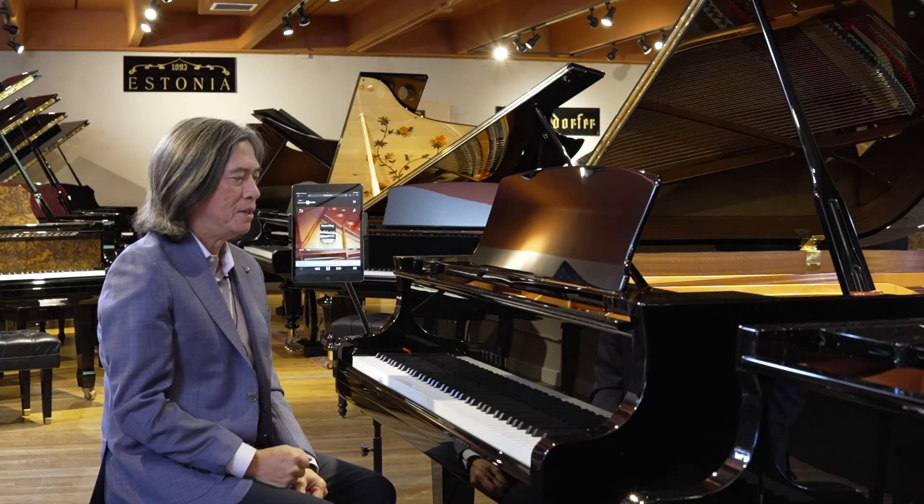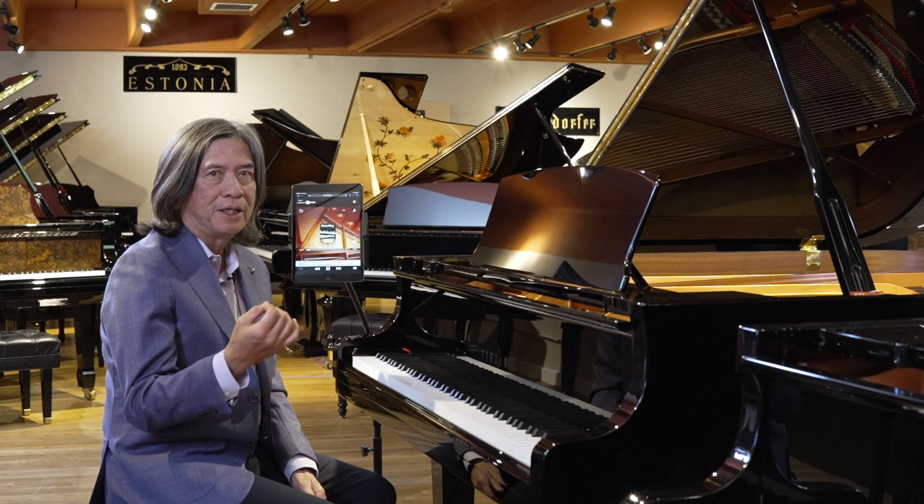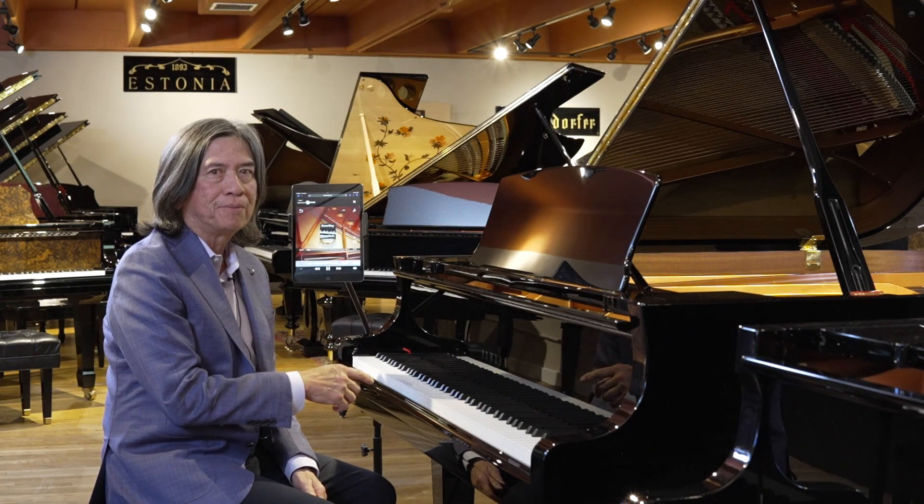Smart Key is based on a song — Autumn Leaves — pre-recorded, and it's triggered by one note at a time.